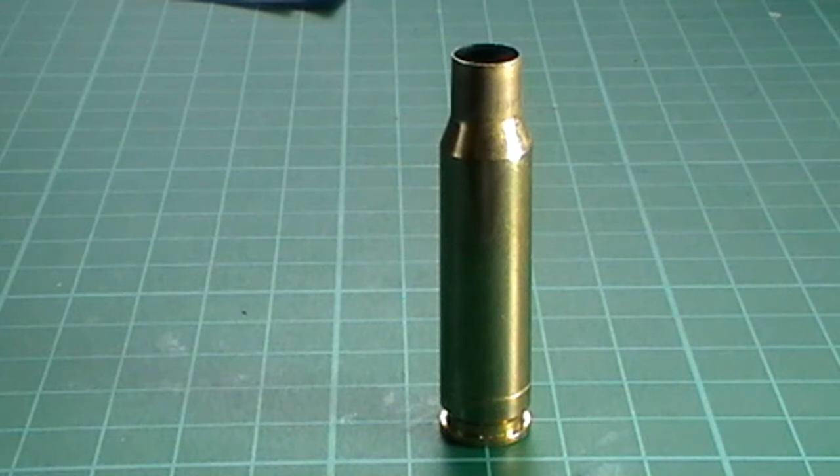When I first started shooting I used to read the manuals avidly and all of them covered case head separation. They described it as a bright mark down near where the head meets the case body. The head is at the bottom where the head stamp is, and the case body is above that. The books described it as a bright shiny ring down near the head.